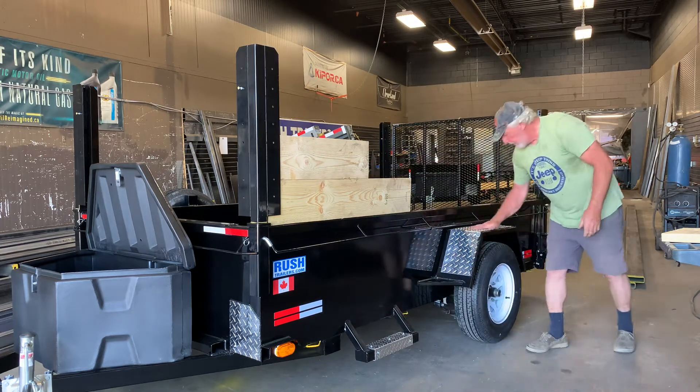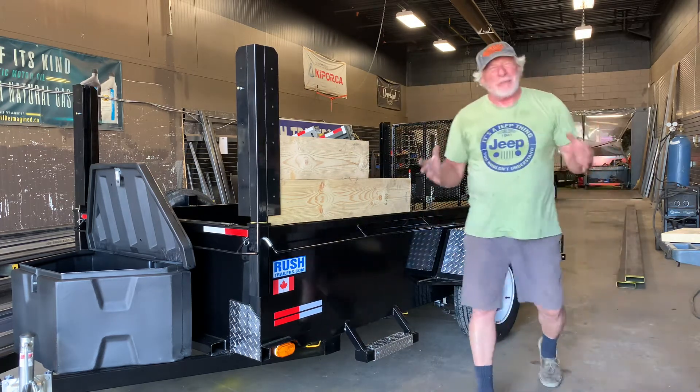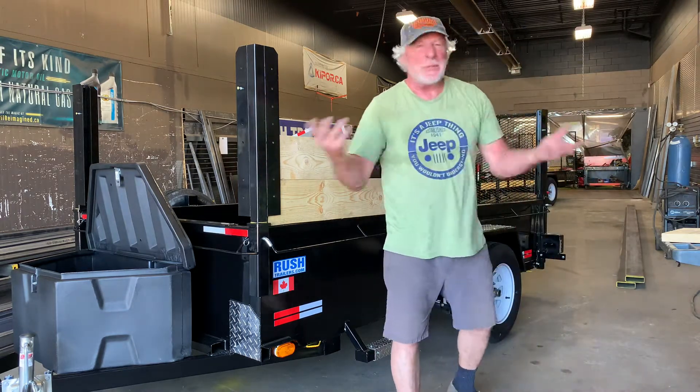Lots of chrome. You can step on those fenders — you don't want those round fenders. Once you ding them, it's over.